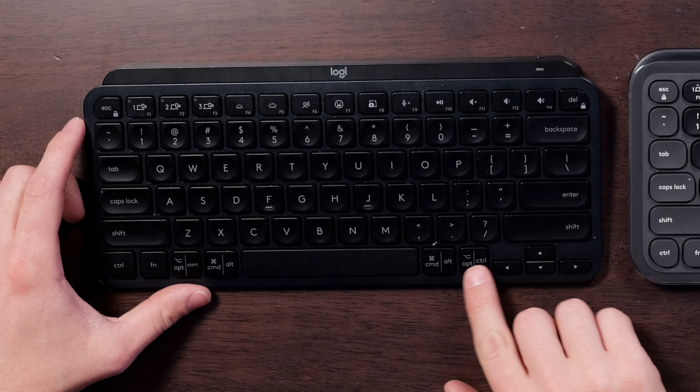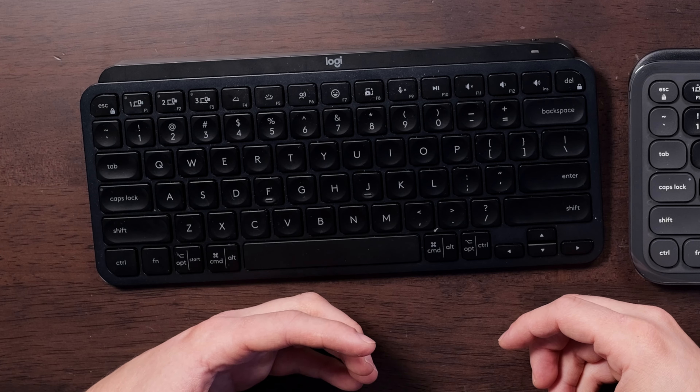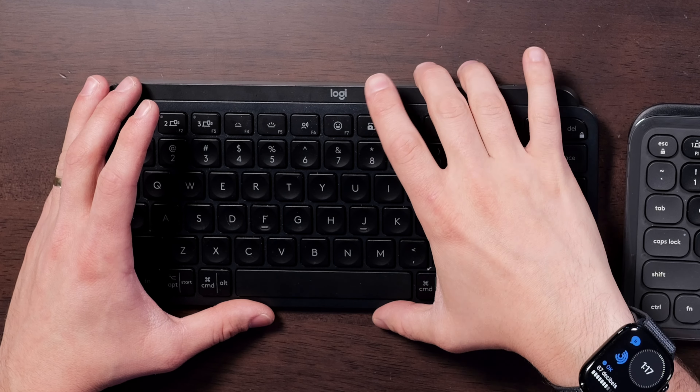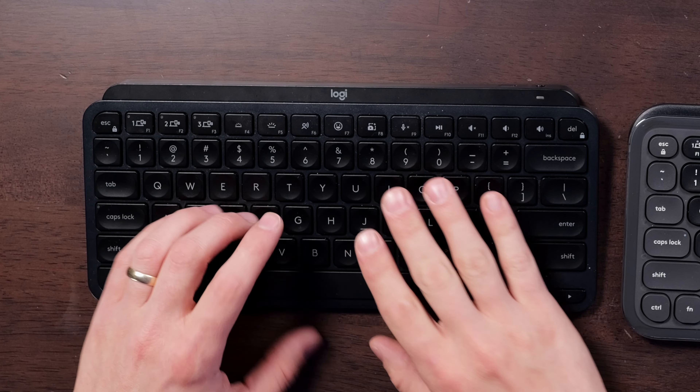Both of them have Windows and Mac labeling on the bottom, and you can change the layout using the Logi Options Plus app. Both give you a really comfortable typing experience, but I do slightly prefer the divots on the inside of the MX Keys Mini because it gives you a little bit better positioning as you're typing. The volume and typing experience on both are very comparable. Let's do a quick typing test.